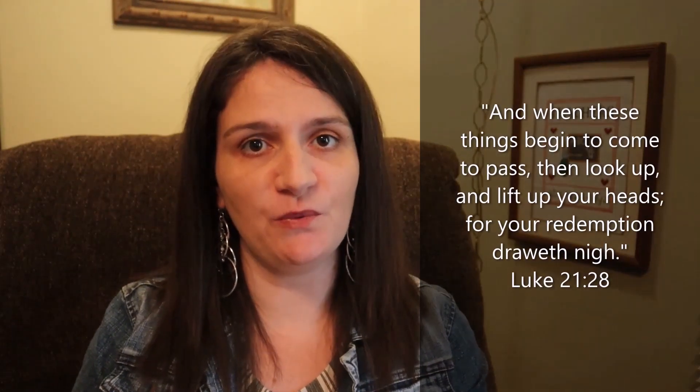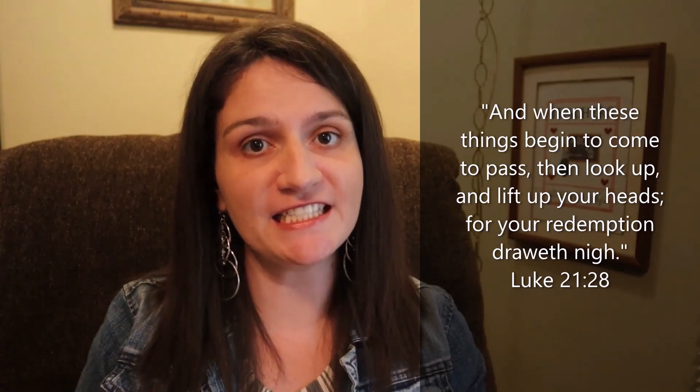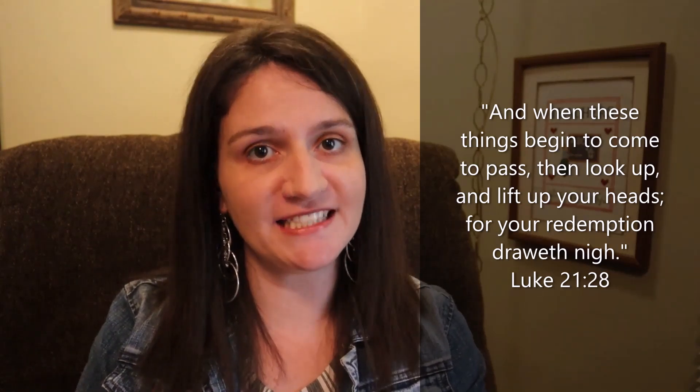Thank you so much for watching. And remember to be proud of your work, productive in your day, and positively joyful.